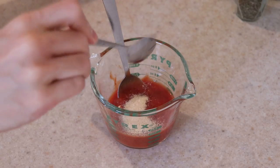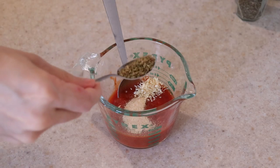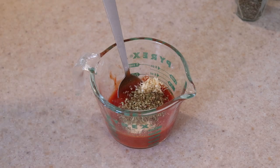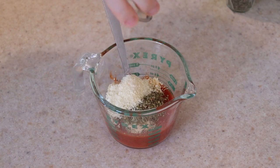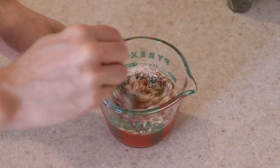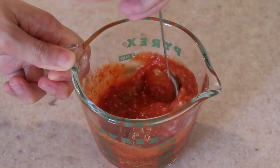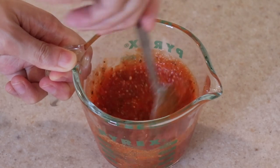While you wait, get 1/2 cup of tomato sauce and add 1/2 teaspoon of garlic powder, 1/2 teaspoon of dehydrated onion, 1 teaspoon of dried oregano, 1/2 teaspoon of dried basil, and 2 teaspoons of grated parmesan cheese. Fresh is always better but I only have powder so I use that instead. Give this a quick stir and there you have your super easy pizza sauce ready to go. You can use whatever tomato sauce you wish for the base and season it to taste.